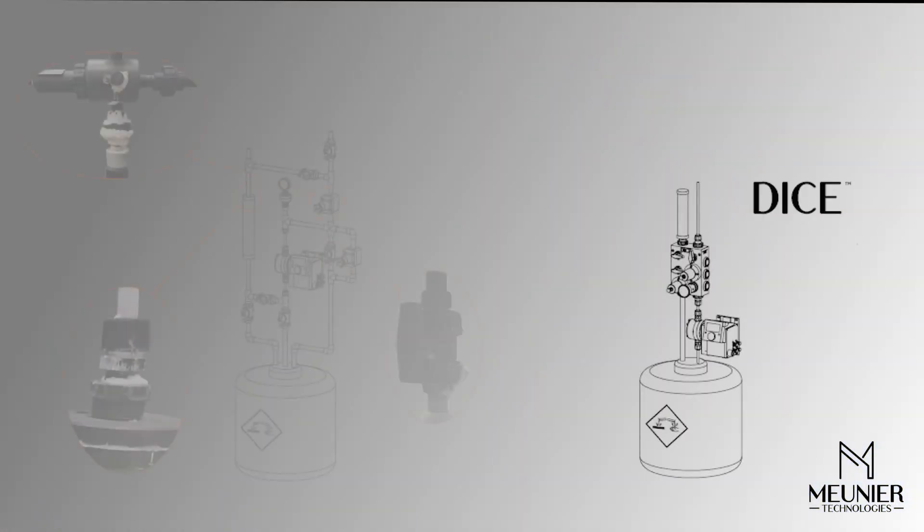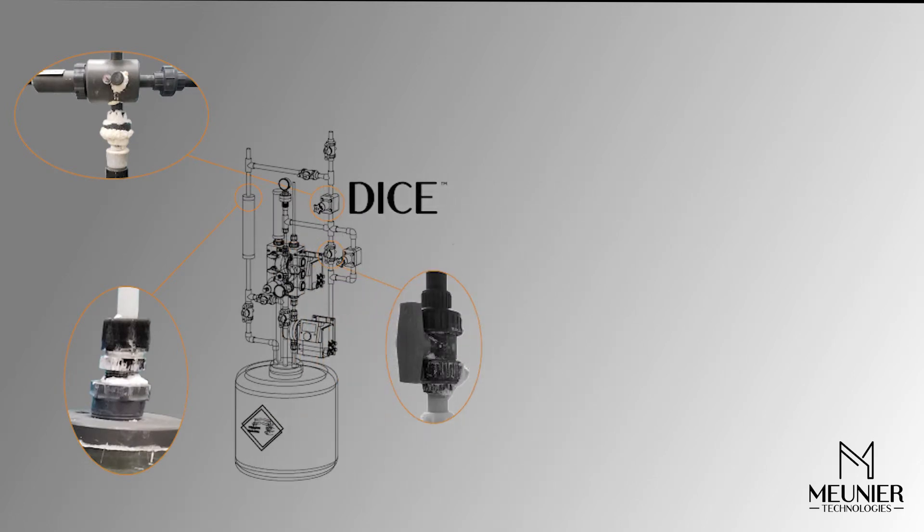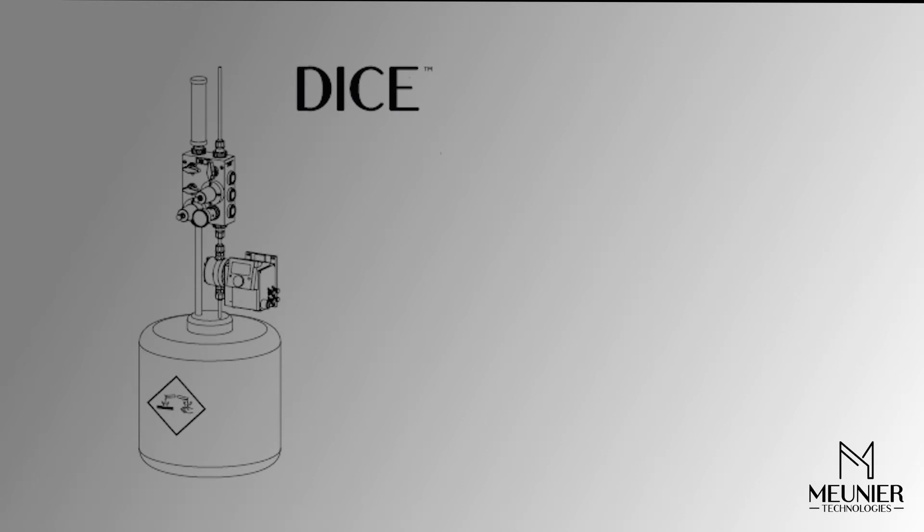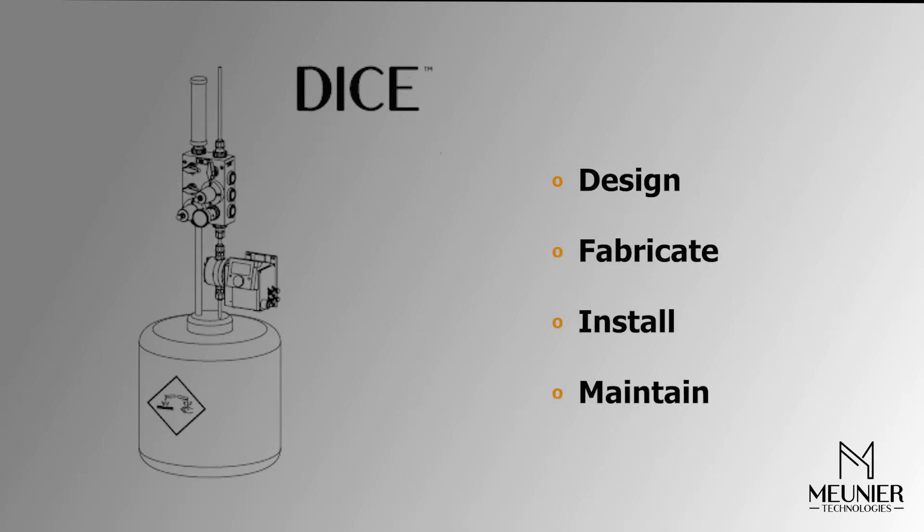The DICE addresses the prevailing leak problems on chemical dosing systems by having no glued or threaded connections on the pressurized side. By integrating several components into a single module, it makes it easier to design, fabricate, install, and maintain a dosing system.